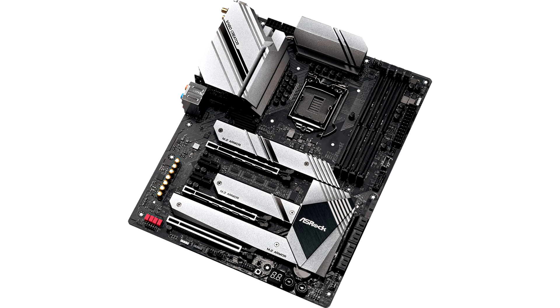These slots are Gen 4.0 capable with future processors that offer PCIe Gen 4.0 support. Storage connectivity includes three M.2 NVMe slots with PCIe Gen 3.0 x4 wiring each, and six SATA 6Gbps ports.